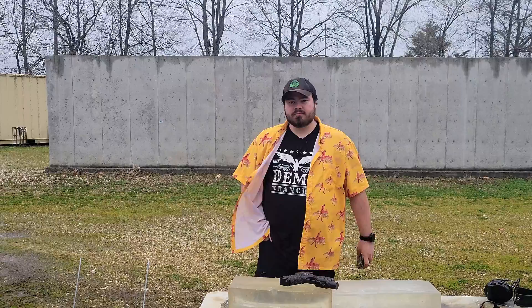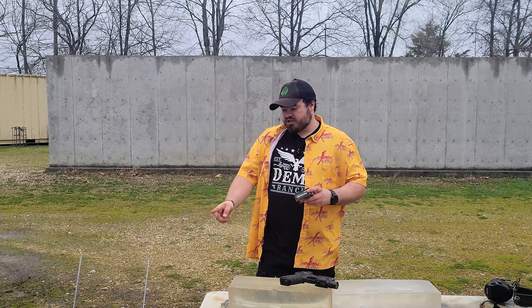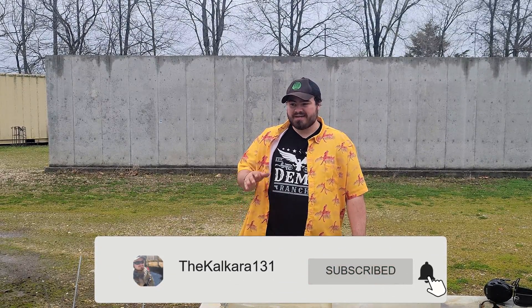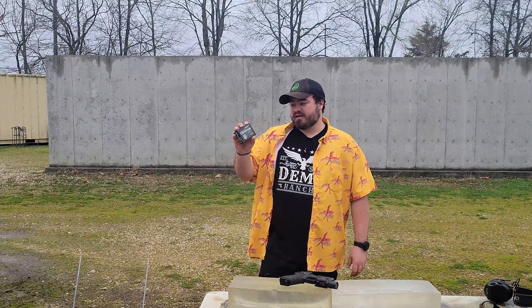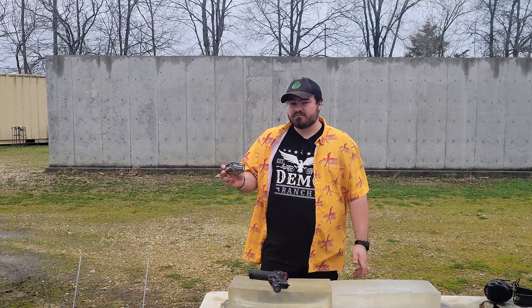We're going to be trying this in some 10% ballistic gel at 5 yards. We're going to be checking the velocity on a chronograph, because it says 2,040 feet per second. That is screaming for a 9mm load, which tends to max out at even 9mm plus P, plus P plus, like 1,400, maybe 1,500. The fact that this is 50 grains means they can get it — they claim 2,000 feet per second — and we'll find out with my Glock 45.